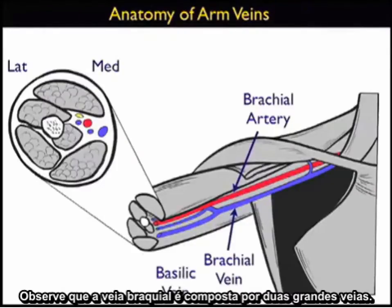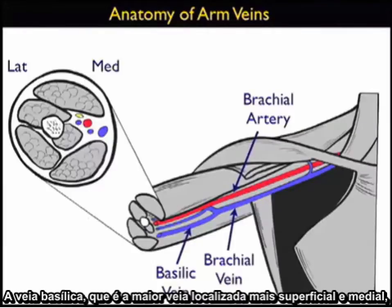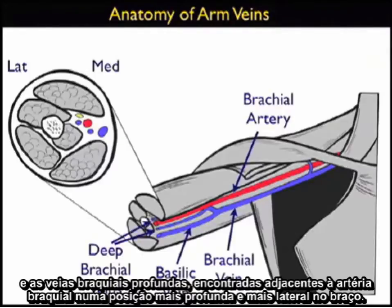Notice that the brachial vein is composed of two major veins: the basilic vein, which is the larger vein located more superficially and medially, and the deep brachial veins found adjacent to the brachial artery in a deeper and more lateral position on the arm.